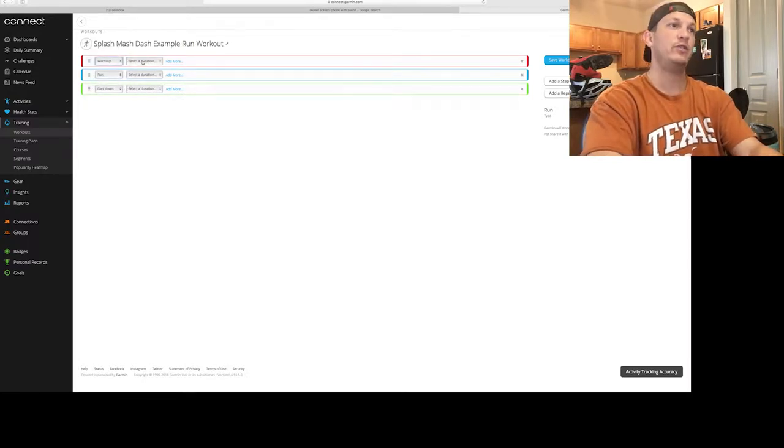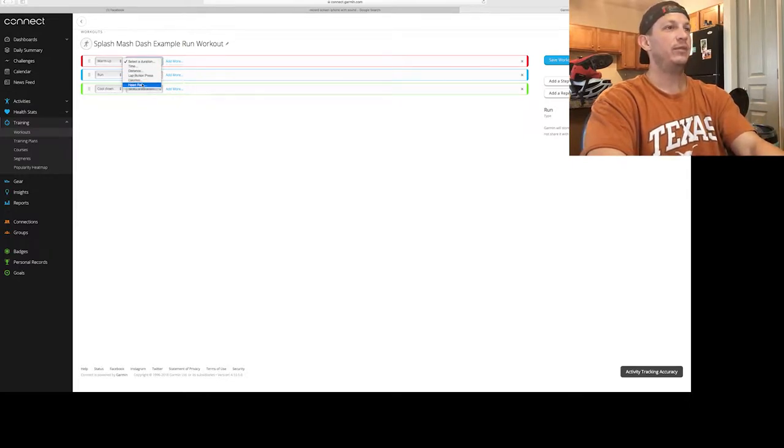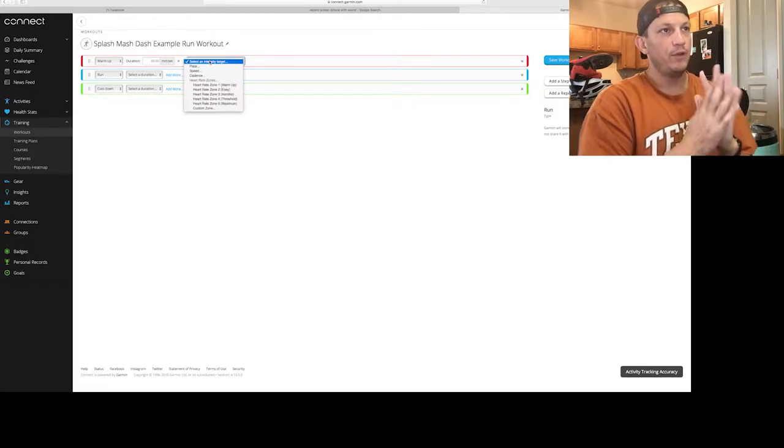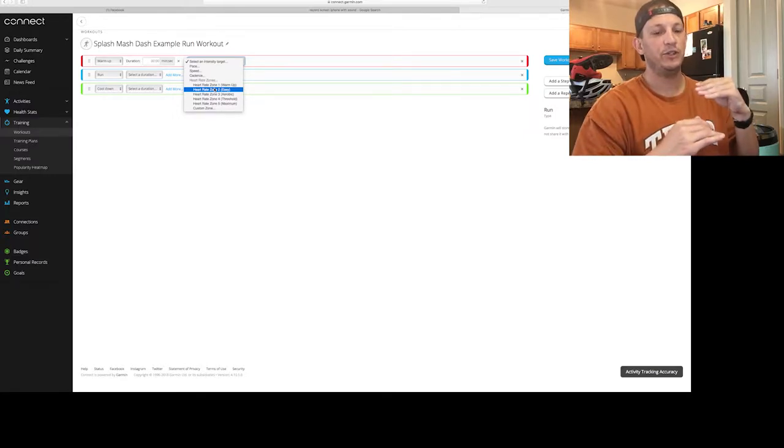For this example, we're going to do time. Then add more — this is where you set the intensity target. For people that use heart rate zones, you need to go in and set that up in your Garmin Connect heart rate zones. A more accurate way is to do a run assessment and get your threshold pace count, which sets up your pace zones. For this example, we're going to do pace — let's say zone two is 9:05 to 10:15. We're going to select the duration as five minutes. We're done with the warmup.